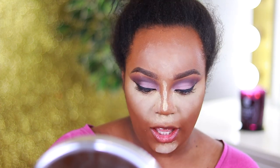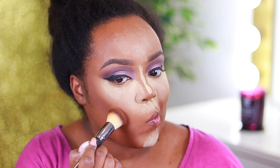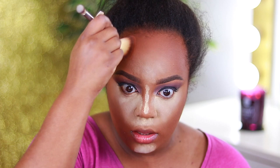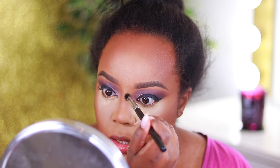Next we're going to contour. Usually I apply foundation, highlight, and powder contour. Sometimes I cream contour, sometimes I don't — it depends on how much time I want to spend. I usually don't cream contour unless I'm going extreme, but I always snatch the nose. I'm using a Buff and Blend brush from Sigma to apply contour down the nose, then using the beauty blender along the side of the nose to sharpen it up and make sure it's not muddy.